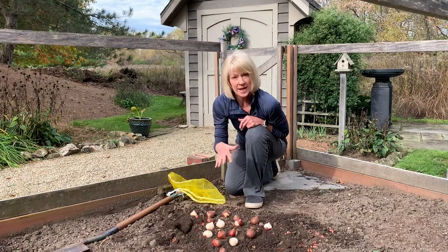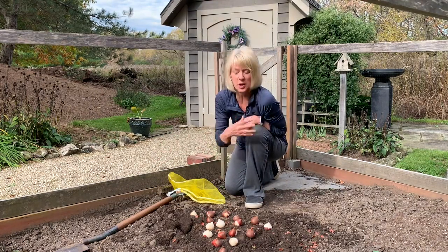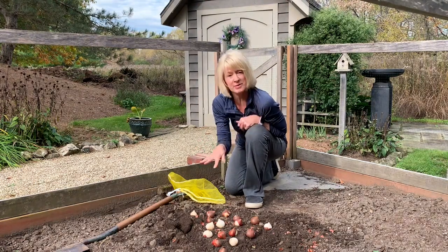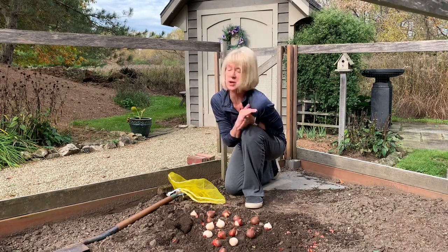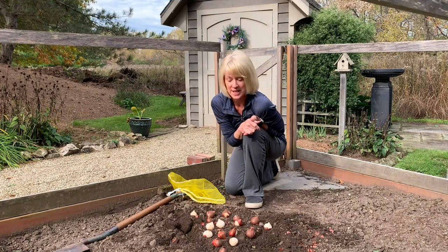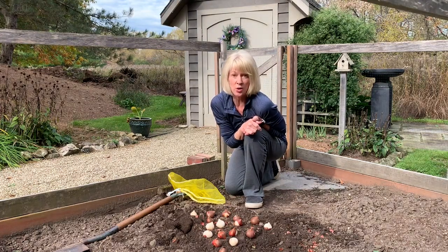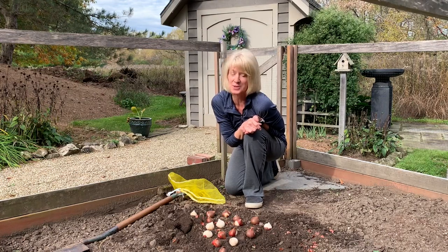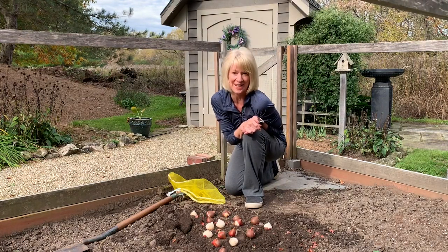Once you have them in, cover the whole thing with soil, maybe sprinkle a little compost over the top, and give them a good drink of water unless you're going to get rain in the next couple of days. Then you're really good to go and you should have a beautiful patch of natural-looking tulips or daffodils come spring. Well, that is it for Bulb Planting 101 — I hope you guys have a great day and we'll see you in the next video.